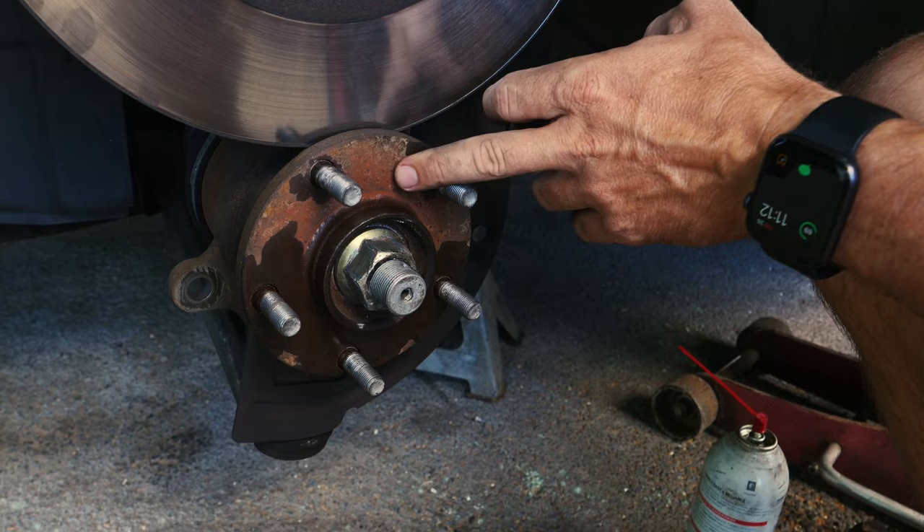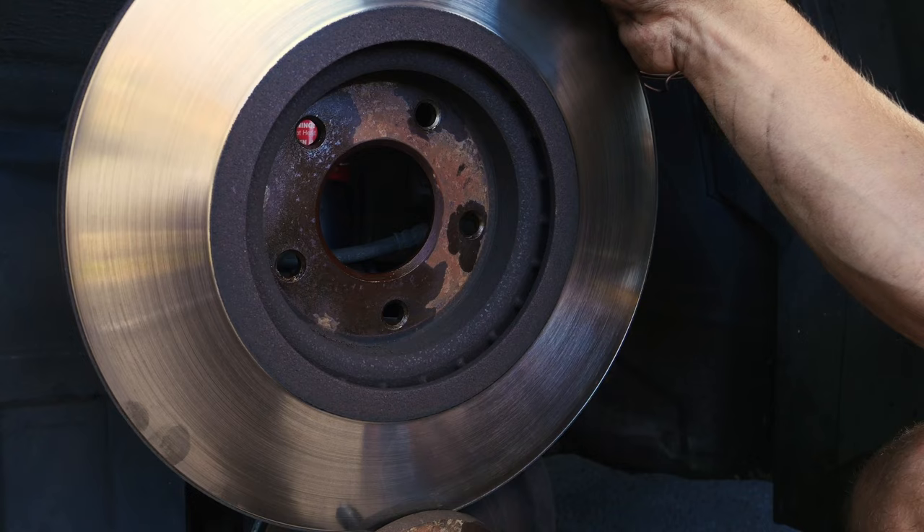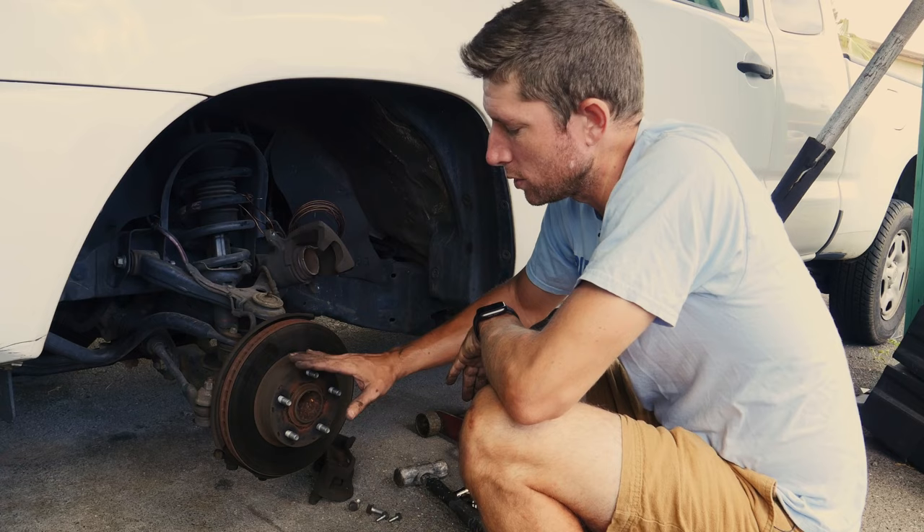Now that I have the rotor off, you can see what I was talking about — where the rust sticks the surfaces together. I've flipped the rotor inside out and this is the inside surface that rests on the hub. When that gets rusty it's like it welds it down. I would say 90% of the time the big hammer method works great on rotors.